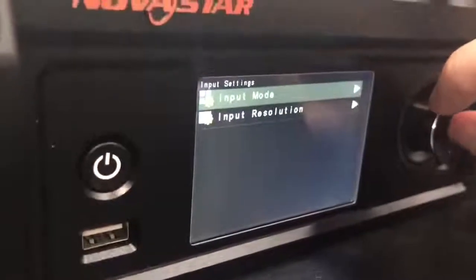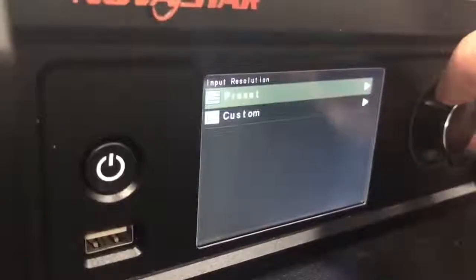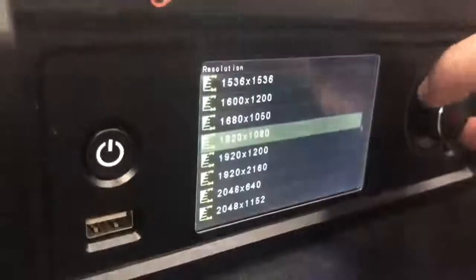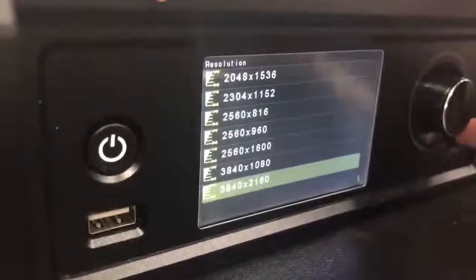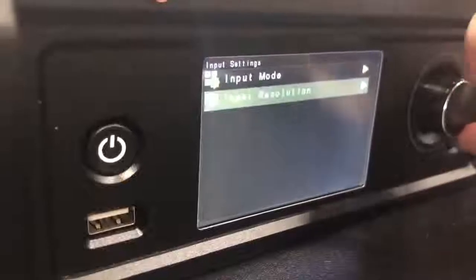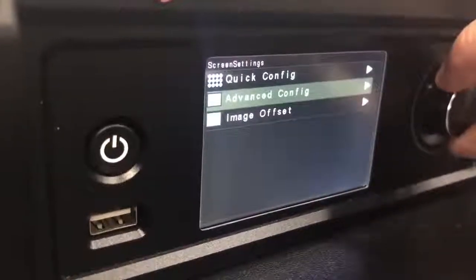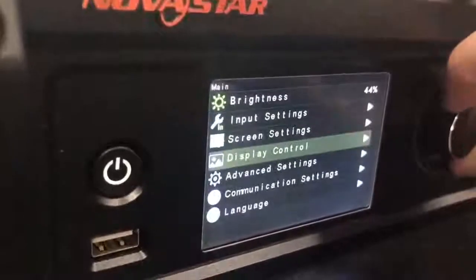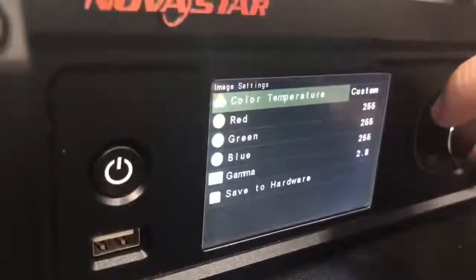Going down to input settings, you have input mode, input resolution, and presets. You can change the refresh rate and go to the resolution — it goes all the way down to 4K resolution. Then there are screen settings, which include quick config, advanced config, image offset where you put in your starting X and Y coordinates, display control, and image settings.